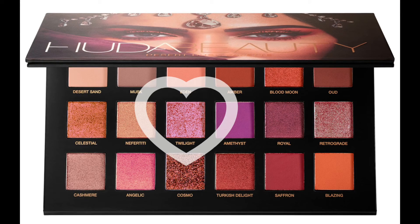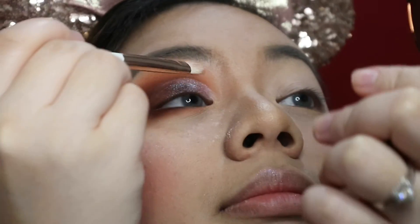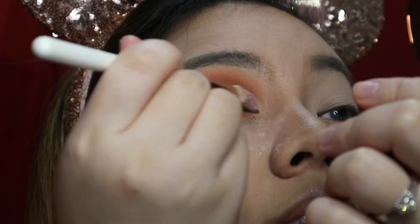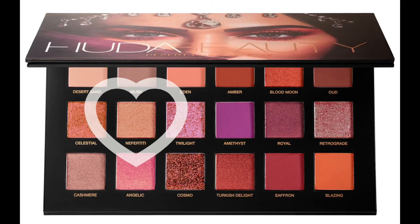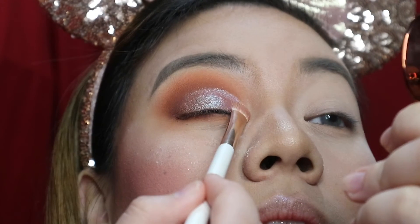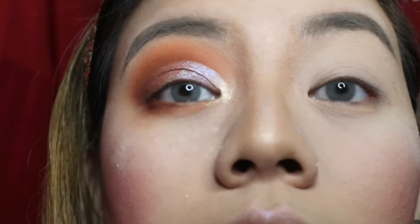Then on the innermost corner I'm gonna pick Twilight. Let's see if it's gonna make a difference — I think I like Twilight more. Yeah, it's so bright! And then Nefertiti on the innermost corner. There — see that, guys?